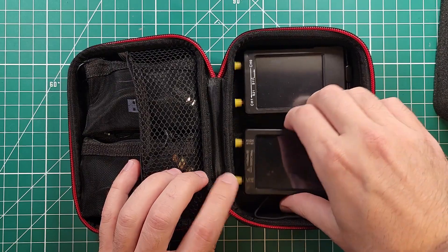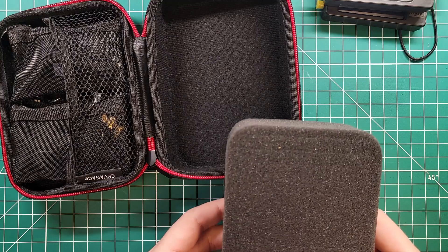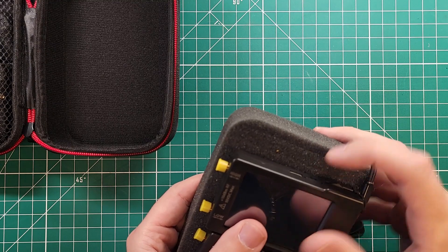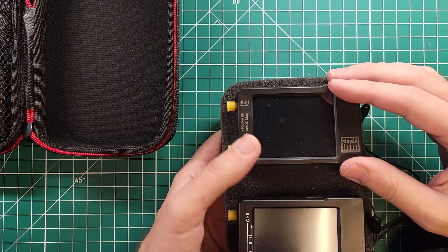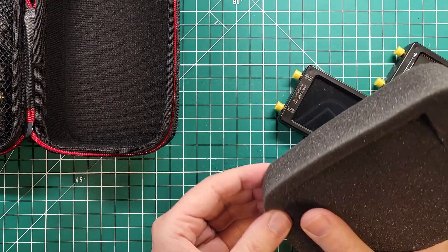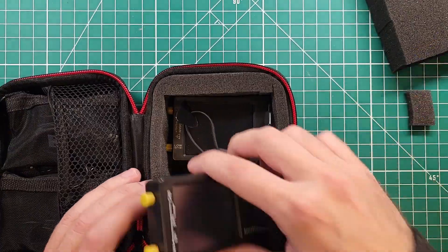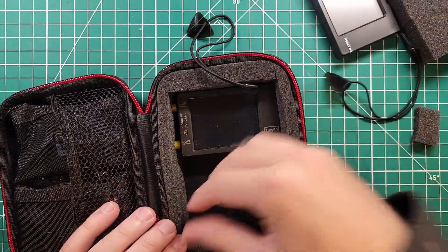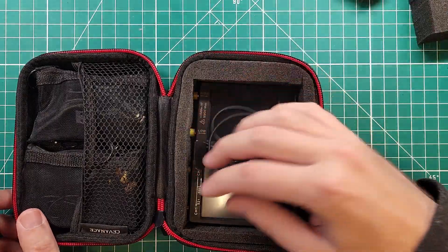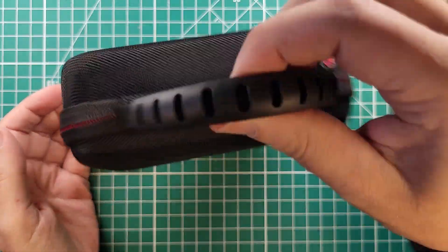Now let's see what we can do with this pluck-and-pull foam. I'm not really a big fan of this stuff. There's one full edge down here, and I can't imagine there's enough strength to have just one line running down the center — that'll just keep them from sliding around. Yeah, that's too tight. Let's do one more line. Oh, that's not bad at all — that's perfect actually. Nice little handle.